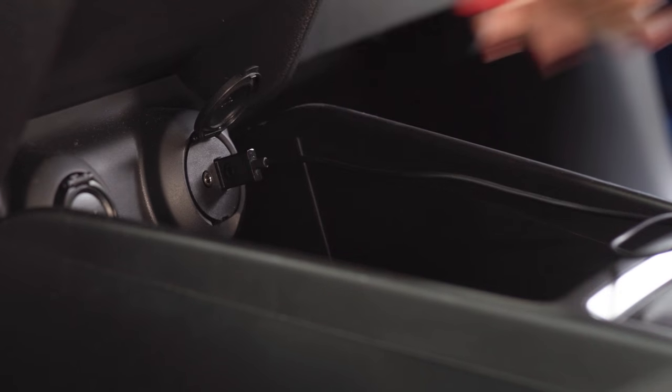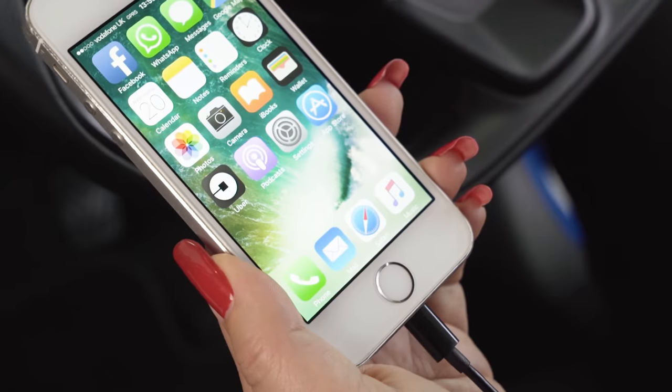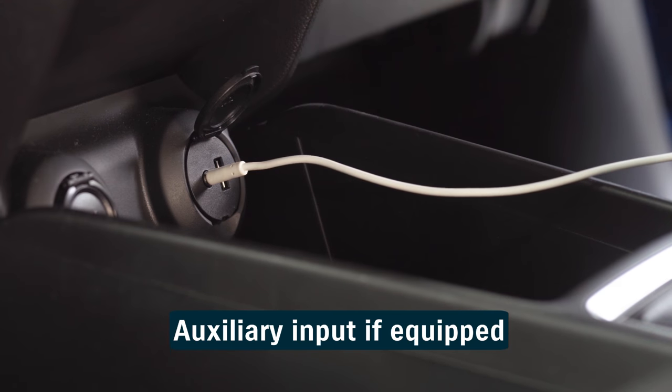Alternatively, you can connect via USB or by using the auxiliary input for things like MP3 players.